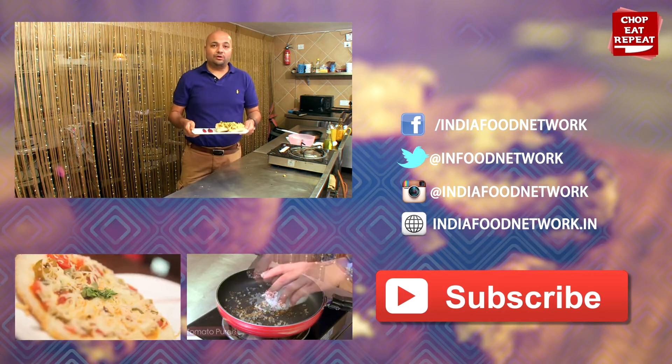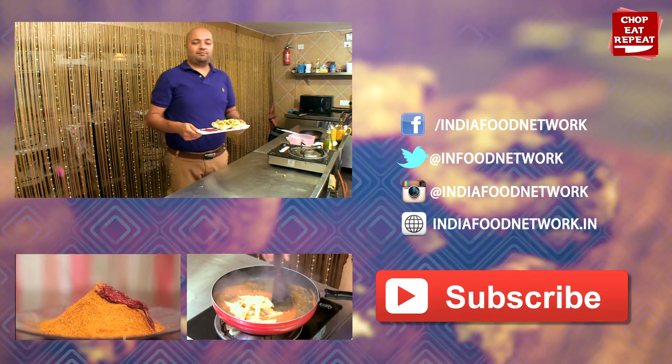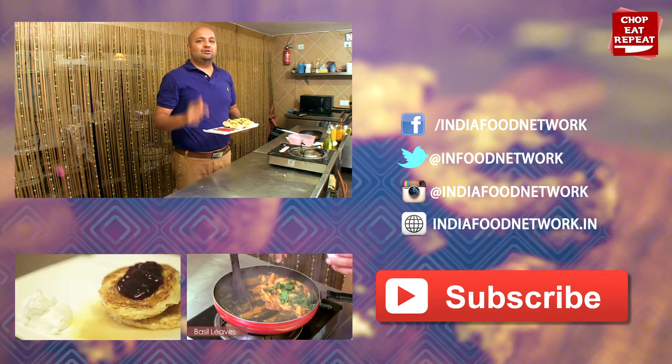I hope you've enjoyed watching me on Chop, Eat, Repeat. Don't forget to press the like button, do subscribe to my channel, and I will see you soon.